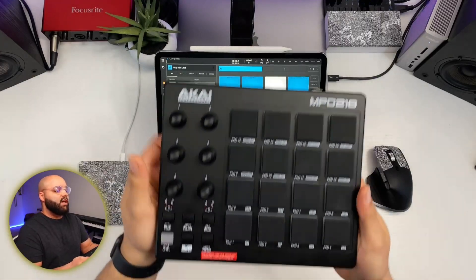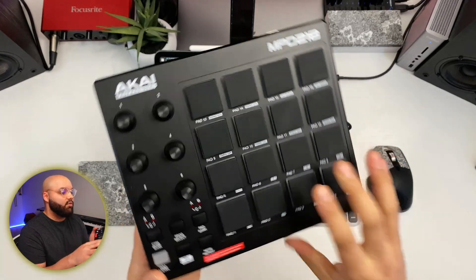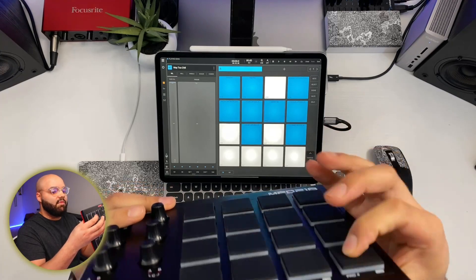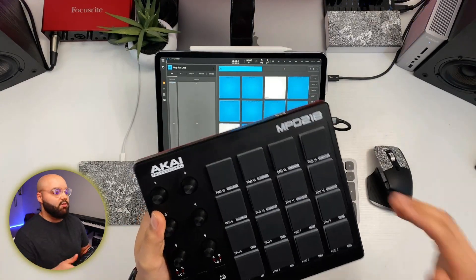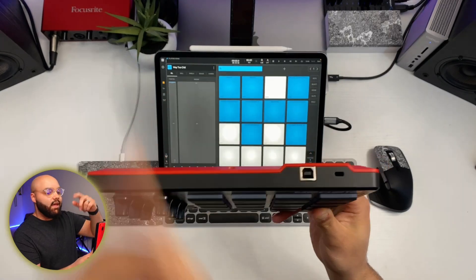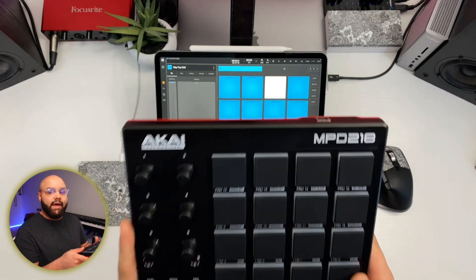The Akai MPD 218 is a 16-pad MIDI controller with really nice pads. The thickness of the pad is thicker than I was expecting, and they feel really nice with good responsiveness in your music software. It's bus powered, so it does not need a separate power cable — you just plug it in with the USB-B to USB-A cable that comes with it. It's also a class compliant device, meaning you don't need any special drivers to use it.